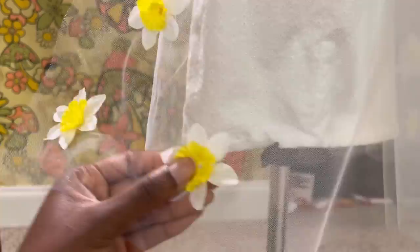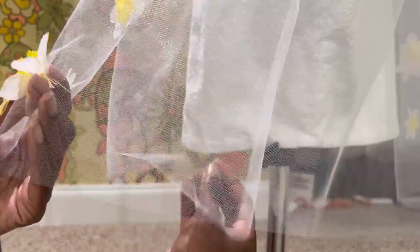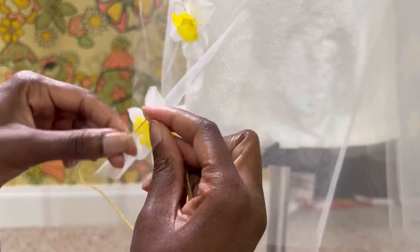You could also glue the daffodil on and put a rhinestone through the center — there are so many different possibilities. I was also thinking you can probably machine stitch through the centers first and then add the french knot after the fact, so that way the flowers are already stable on the tulle and you don't have to hold it as much or depend on pins that come out.